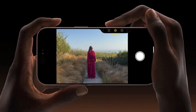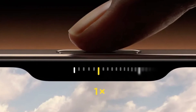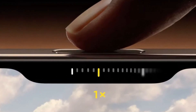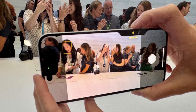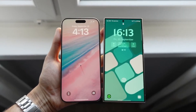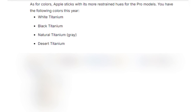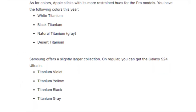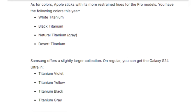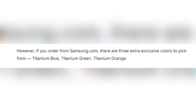But the real star of the show is the new camera control button. This physical key, equipped with a capacitive surface, allows users to control the camera with a swipe, much like a traditional camera shutter button, enhancing the photography experience. Both phones come in sleek color options. The iPhone 16 Pro Max offers titanium finishes in white, black, natural, and the new desert titanium. Meanwhile, Samsung gives users a broader selection with titanium violet, yellow, black, and gray, plus three exclusive colors if you order directly from Samsung's website.